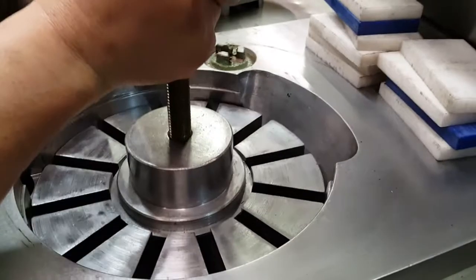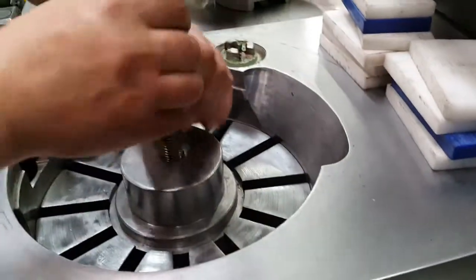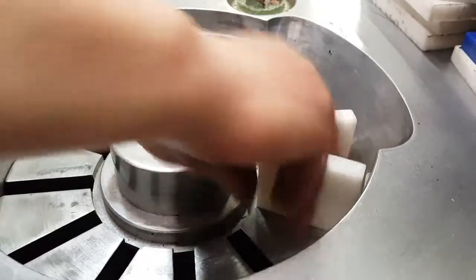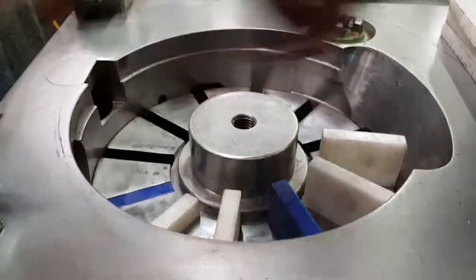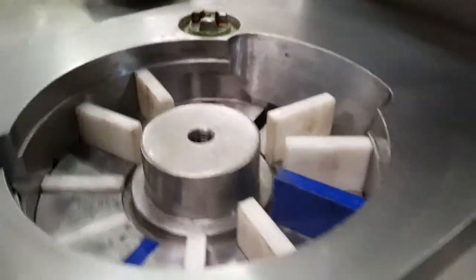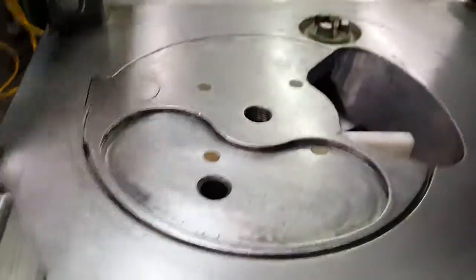Now we're going to show you how to assemble it. In this model we have two vanes missing, but when you buy the machine it's going to be complete. This is the tool that you use to put in the vanes — to install and make your adjustments. This is the way that you put them in, and you keep going until the end. You want to make sure that this is lubricated here as well — not too much lubrication. They're missing the tube but you will get it complete, and that's how you put that on.